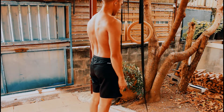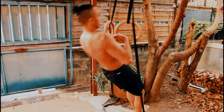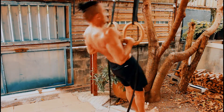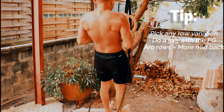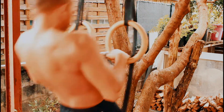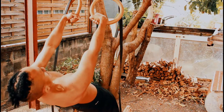We're gonna jump right into it with the first exercise being any kind of row that you wanna do with a false grip. I chose arc rows because I wanted to work on that mid back a bit more. Keep in mind when I filmed this workout I only had 10 or 20 seconds of rest just from moving my camera around to get the angles, but I was feeling pretty rough from eating like 20 or 30 minutes before filming.